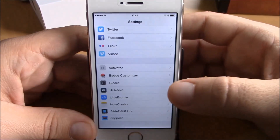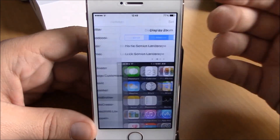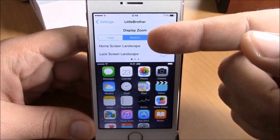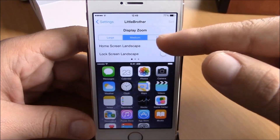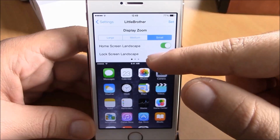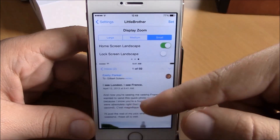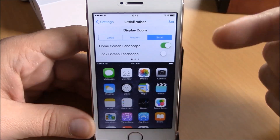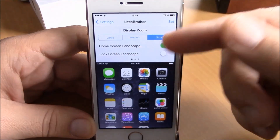To do all this you will need to go to your Settings. Here you have Little Brother — if you go in here then you will have three options you can choose from: Large, Medium, and Small. If you choose either of them, down here you will get a preview of how your device will look after you apply these changes.